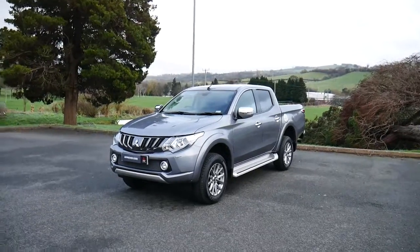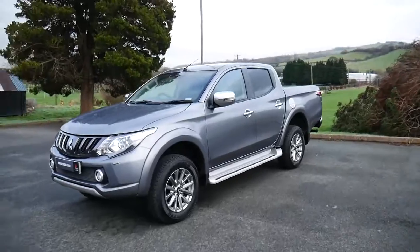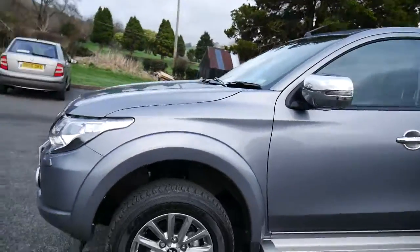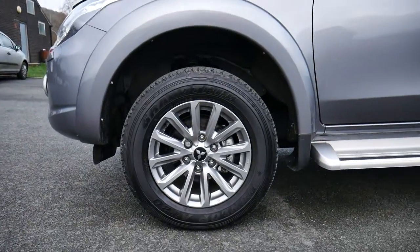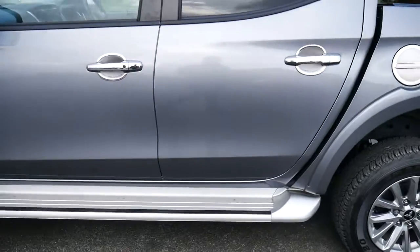Hello and welcome to JT Hughes Newtown. Today I'll be showing you around this grey Mitsubishi L200 Barbarian. This car comes with a 2.5 litre diesel engine and 17 inch alloy wheels. Along the bottom you've got footsteps for a bit of easy access into the car.